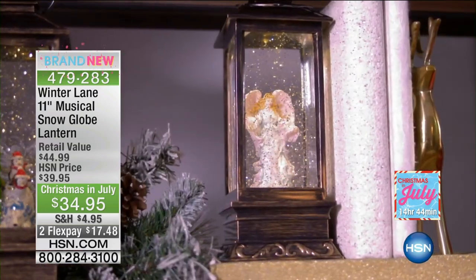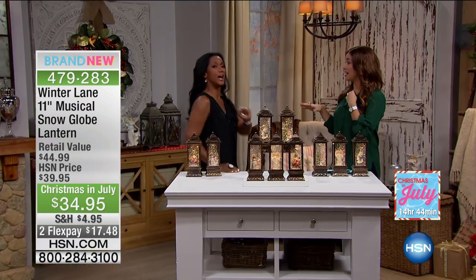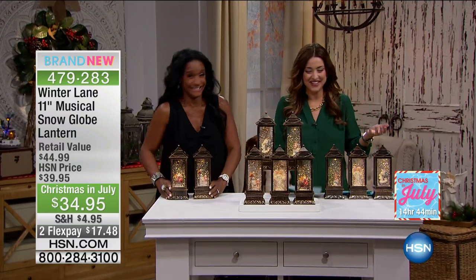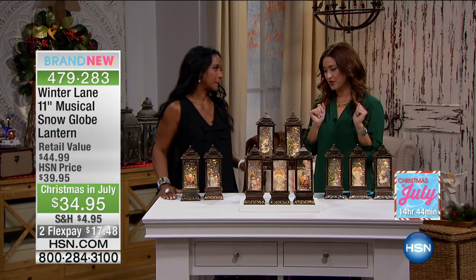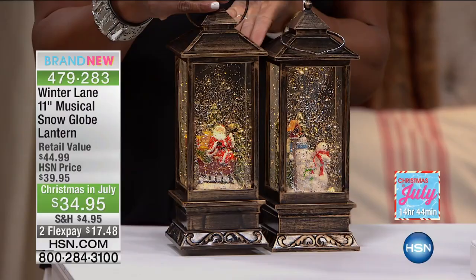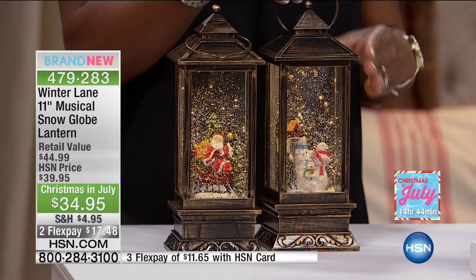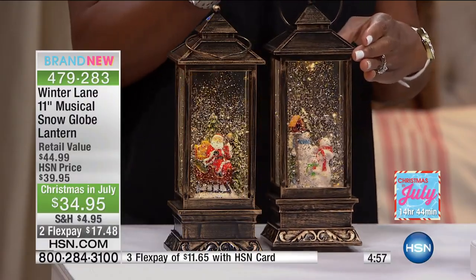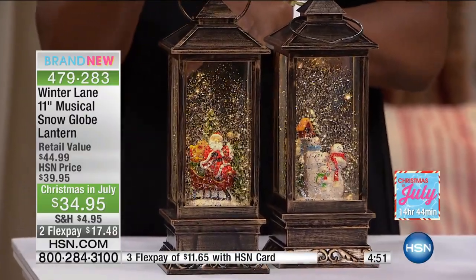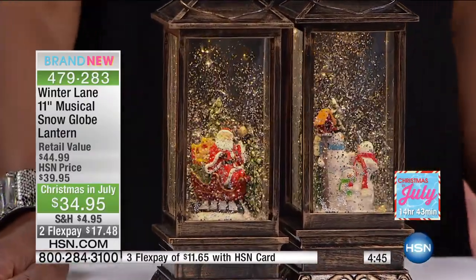Let's keep going — it's Christmas in July here at HSN. These are so incredibly fabulous. For so many of us, snow globes were always such a big part of the holiday, maybe our childhood — one of those mesmerizing, beautiful pieces you never forget. These are so much fun because, as you can see, they come to life without shaking them. They're $34.95, which is $5 off. You can see all of the movement, all of the glitter, and they're also illuminated. They play music!